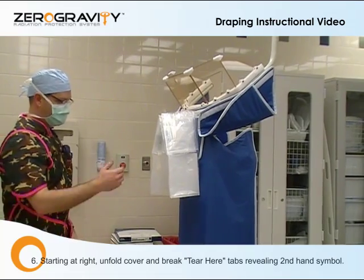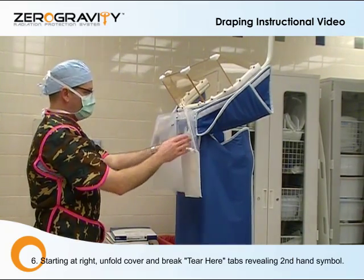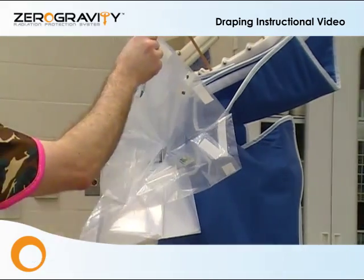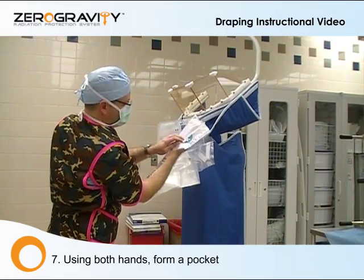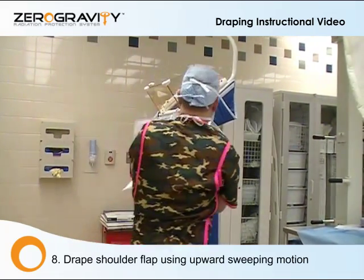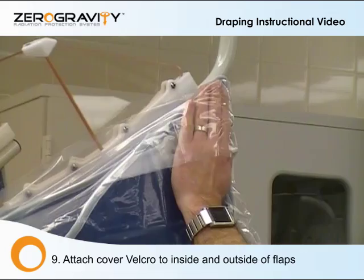Always start to your right. Remove the tear here. Pull out and unfold the arm pocket. Insert hands where labels indicate. Separate. Now there's a downwards and upwards sweeping motion — I'm going down and up.